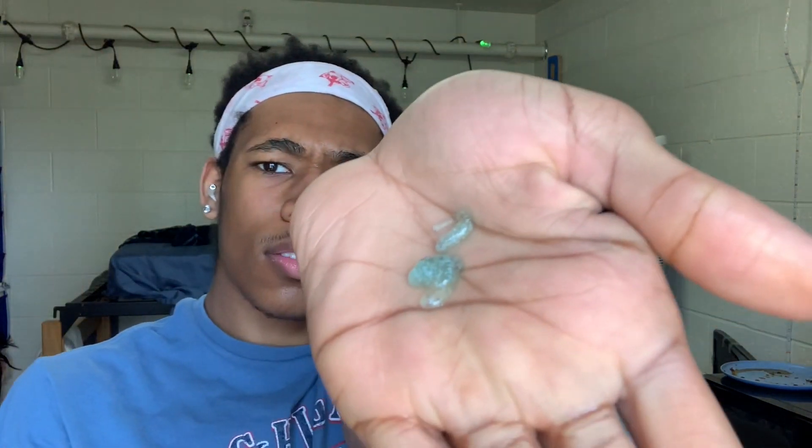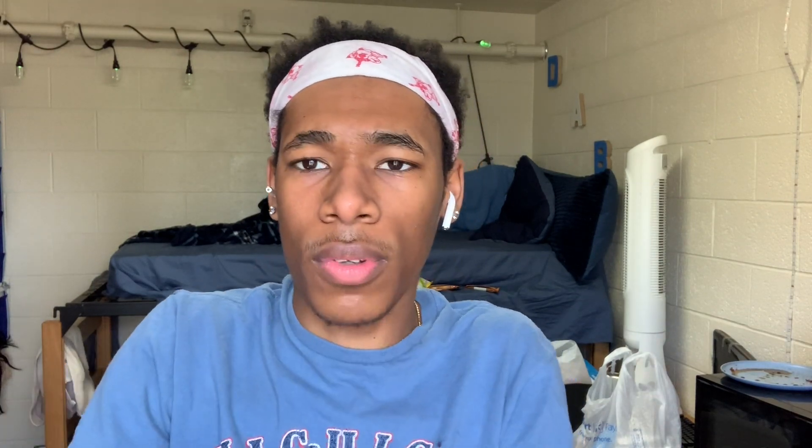I use this deep clarifying exfoliating scrub. This is Equate Beauty — if you don't know what Equate Beauty is, it's Walmart's brand. It's really good; I've used this for over a year now and this is the result of my skin. It's a deep action, cool and refreshing exfoliating scrub, and it's paraben free. I usually put just a small amount on there — not much — because it makes you scrub.